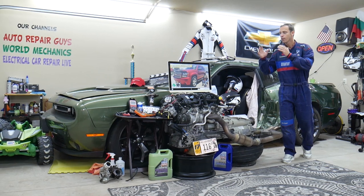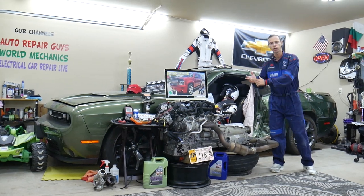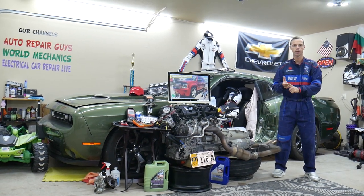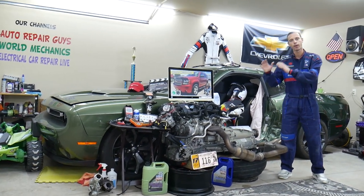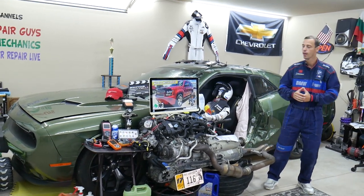If you have a Chevy Tahoe or Suburban, they're practically built on the same platform. We'll be making a video about every single fuse and relay in that SUV — so if you're on the road and need to find the fuse for fuel injectors, fuel pump, or ignition coils, you can fix your SUV and be back on the road quickly.